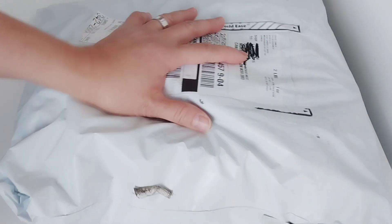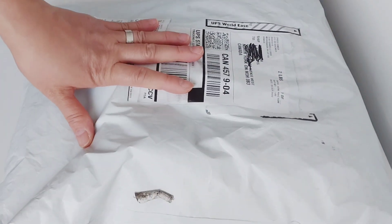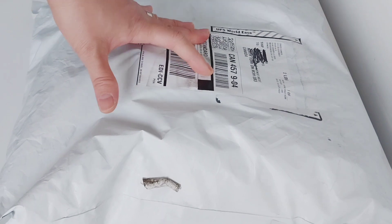Guys, welcome back to my channel, it's Daisy here. For today's video I will unbox my Crocs flip flops. They are both flip flops but different styles, so let's check them out.